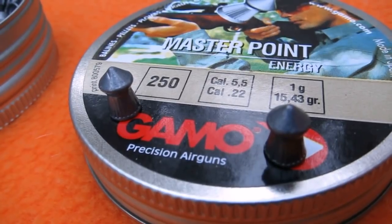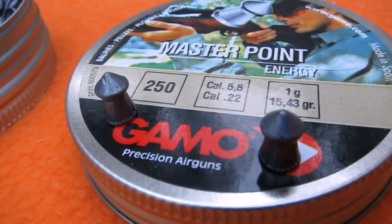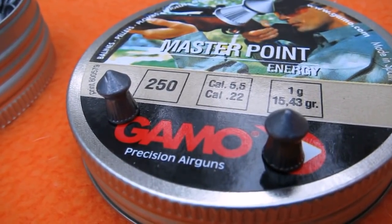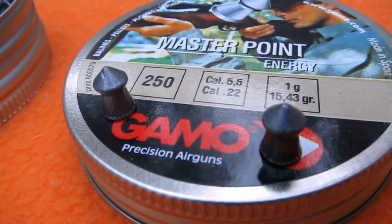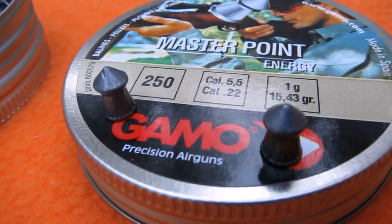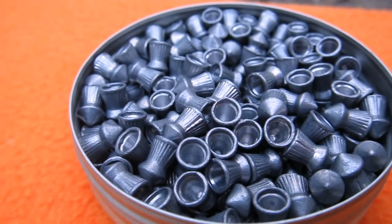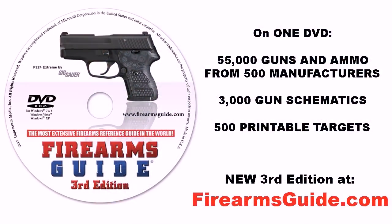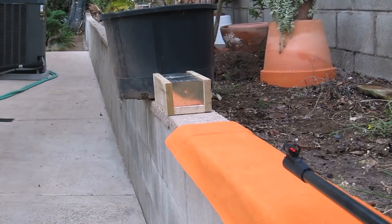The pellets in .22 caliber we're going to use today are the Gamo Master Point energy pellets, 15.43 grains, very pointy on the top. They look absolutely the same as the ones we used in .177 caliber. The test distance between the muzzle of the air rifle and the test target is exactly the same.